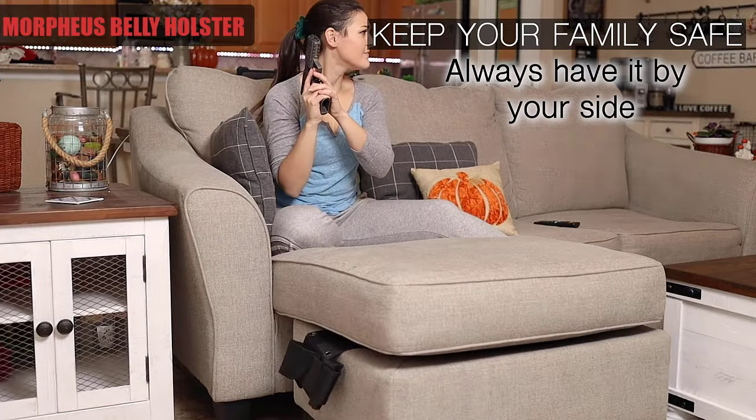All you gotta do whenever you want to resize it is just change the velcro right there and replace. That easy.